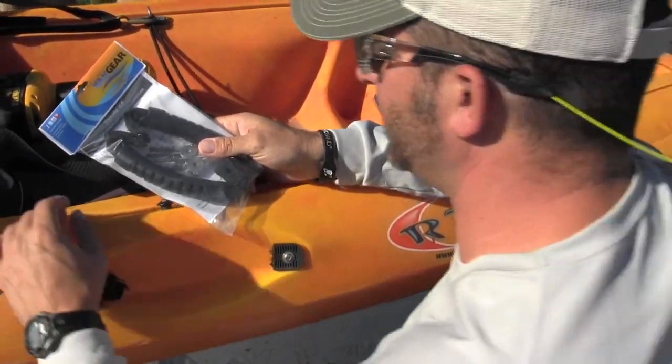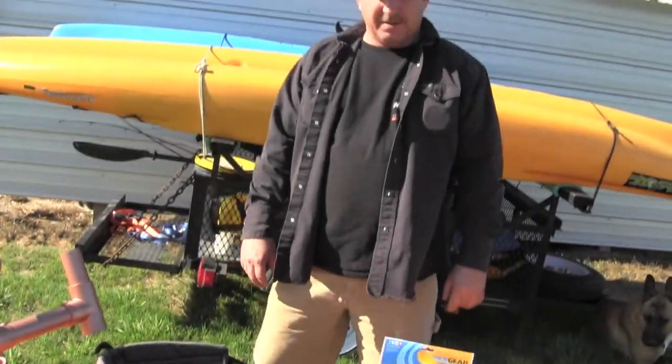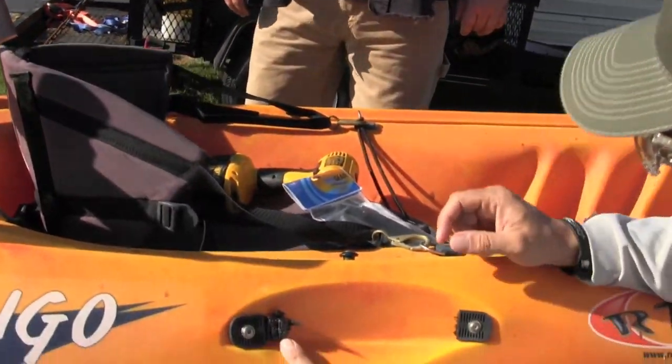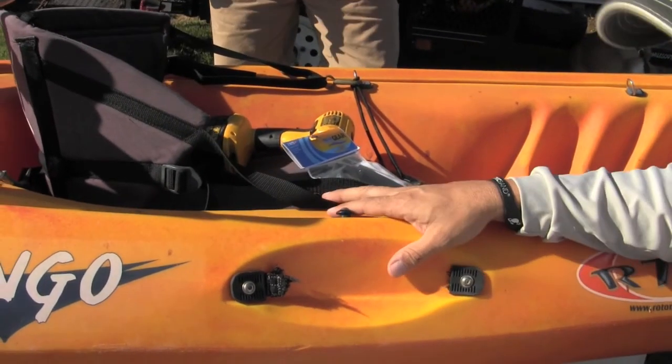It's Ty. Welcome to YAKINTEXAS. I'm here with Cody. We've got some YAK Gear accessories and we're going to replace two broken handles in this old RTM 12-foot yak.